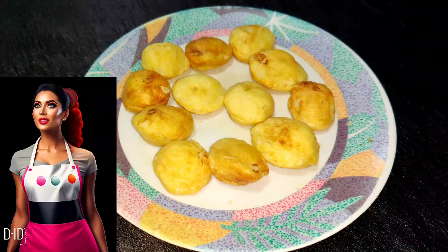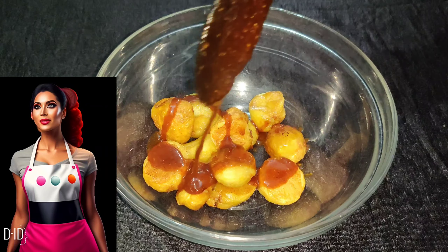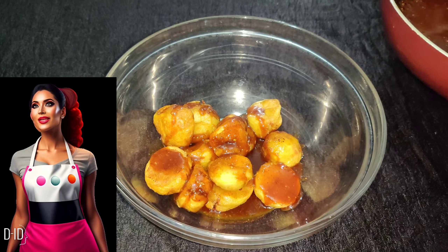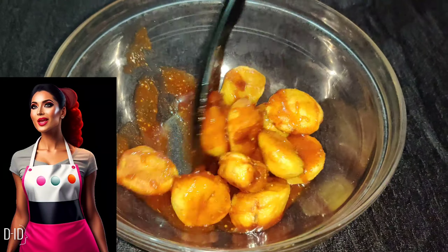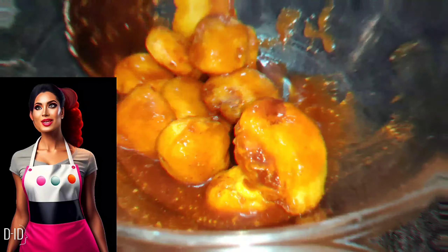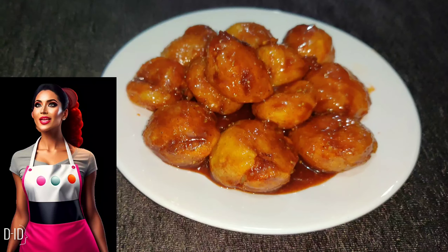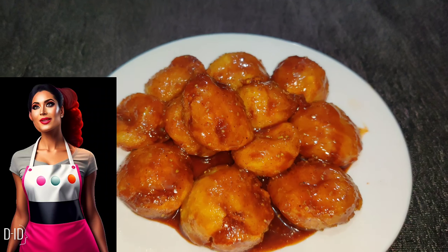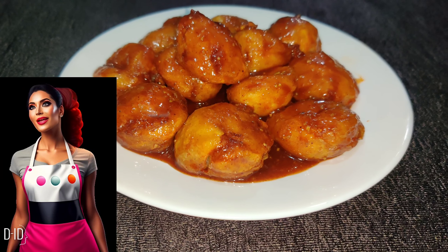Finally, put your potatoes in a bowl and top them with the flavorful chutney you have made. Your delicious homemade Thelewala Chatpata Aloo Chaat is ready to be enjoyed. Serve it hot and relish the burst of flavors in every bite. Thanks for joining us today on HomeCookMadoo to learn how to make this irresistible chaat.